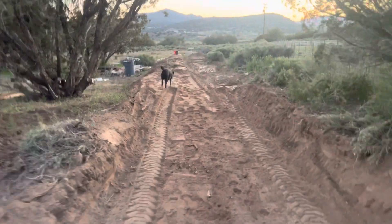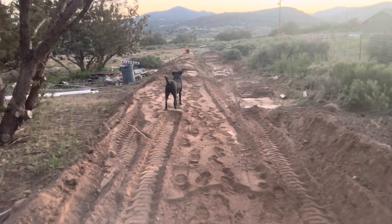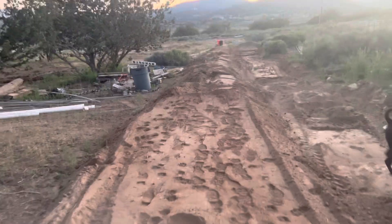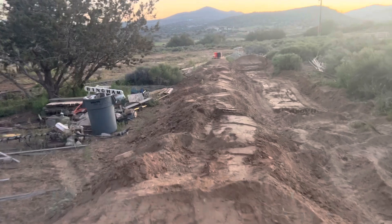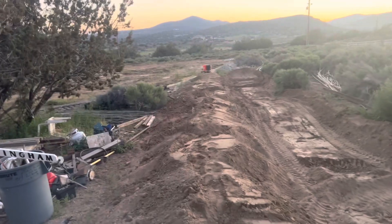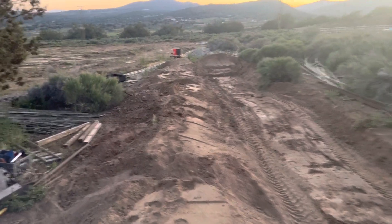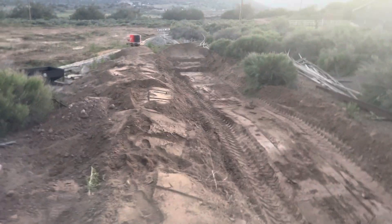Right where my dog is, that's where the land dropped off, so I started to make a fill there. This fill needs to be leveled and then tamped in with my McLeod and the tamping tool.